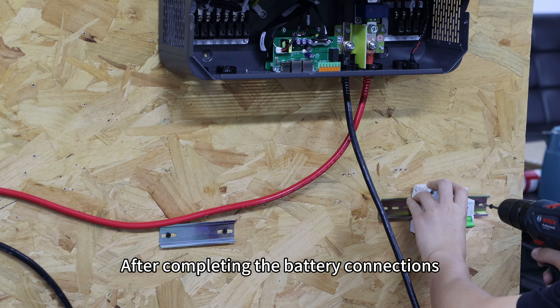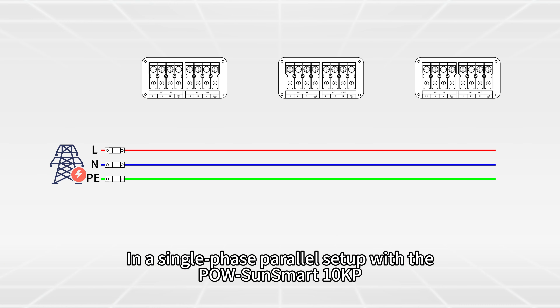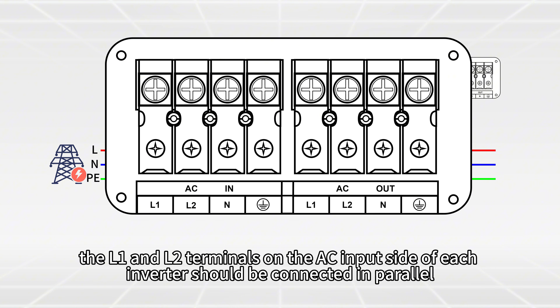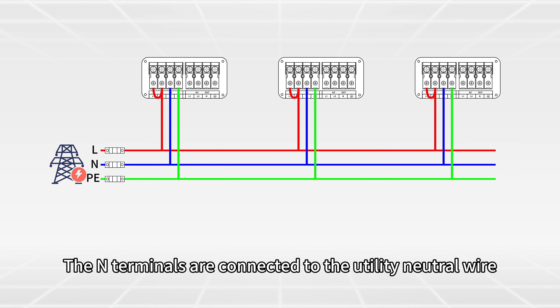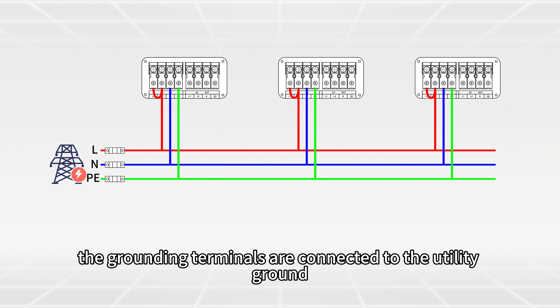After completing the battery connections, move on to the AC wiring. In a single-phase power lock setup with the PowSound Smart 10KP, the L1 and L2 terminals on the AC input side of each inverter should be connected in parallel. From this point, connect the output to the live wire of the utility. The neutral terminals are connected to the utility neutral wire, and the grounding terminals are connected to the utility ground.